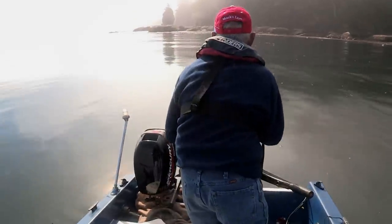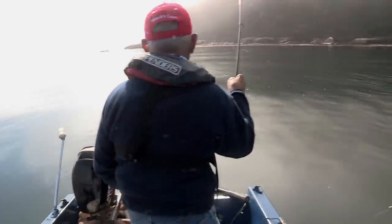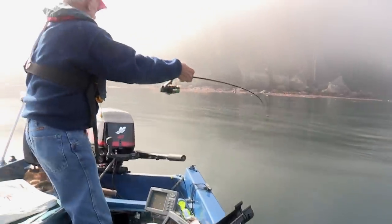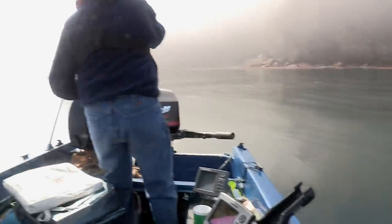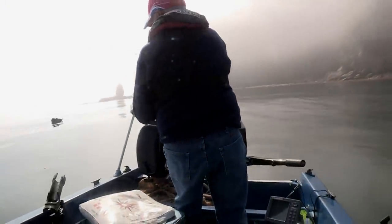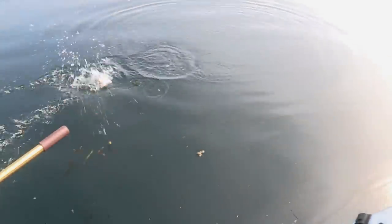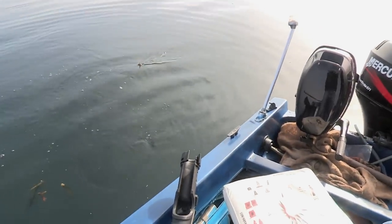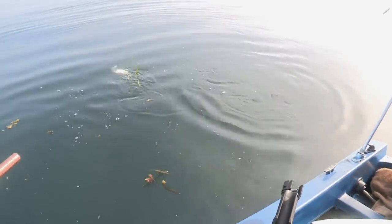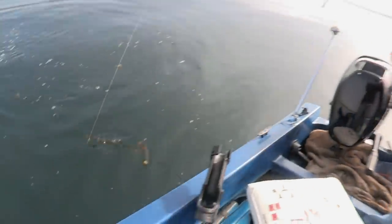Salmon! You got yours hooked on the nose? Yeah. I'm going to switch from the back to the nose. They're really responding to the swimming action on that lure.